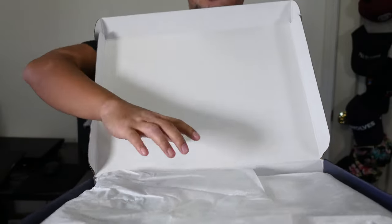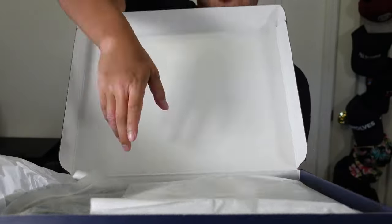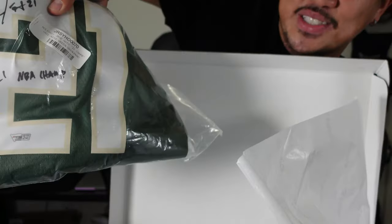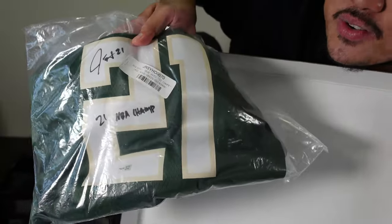Let's unwrap this. It's the Bucks colorway — that green. Let's go ahead and take a closer look at it.